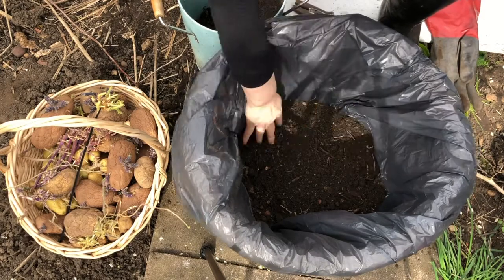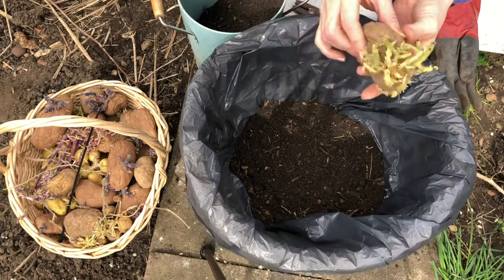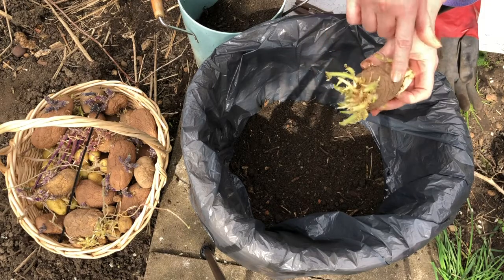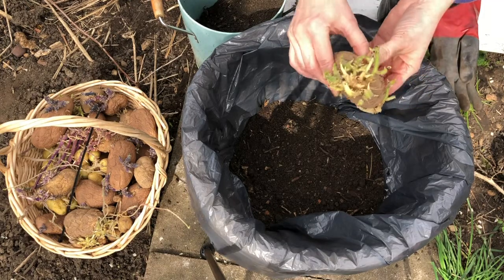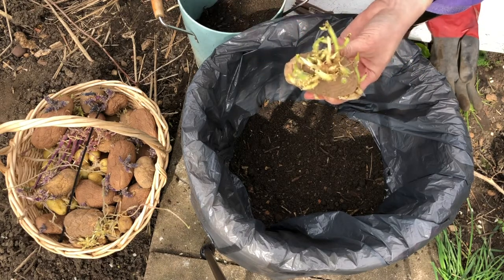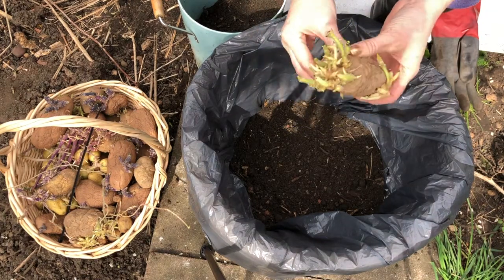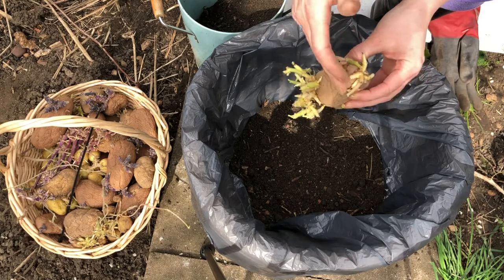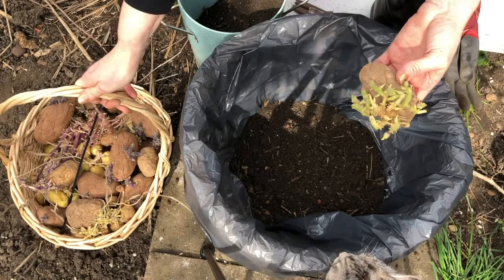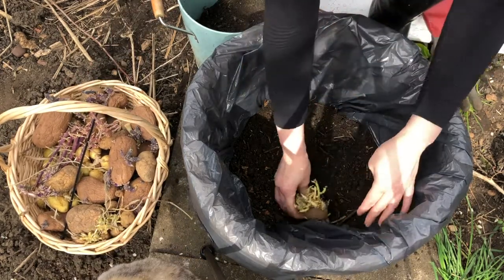Now get your potato — you can see they have really nice spots now. A lot of people will actually take the others off and just leave one, but I recently watched a video from a guy who's very successful with growing potatoes and he said just put the potato in as it is. You could also cut it in half to get more potatoes, but I've got plenty here so I'm going to put my potato in as it is.